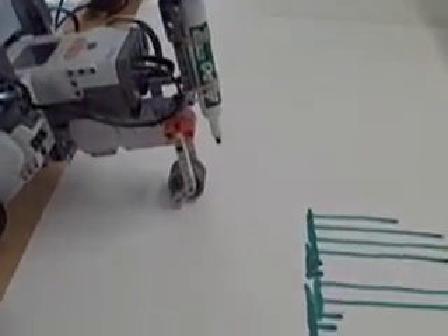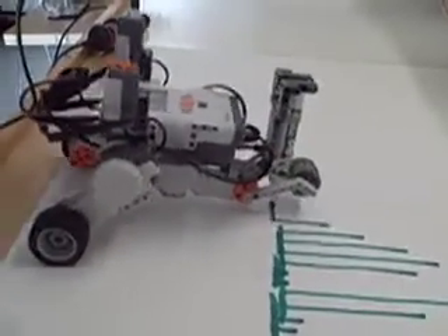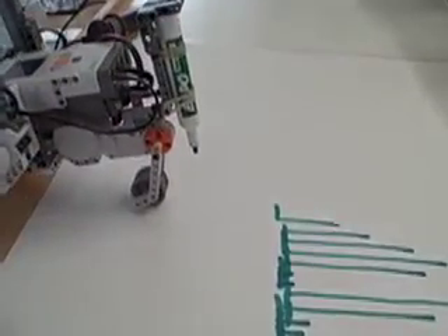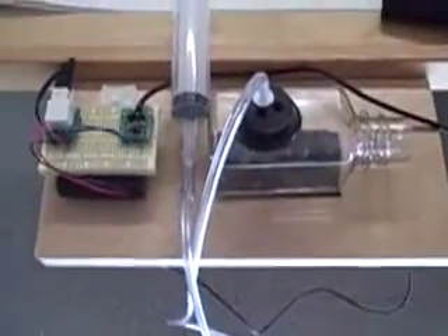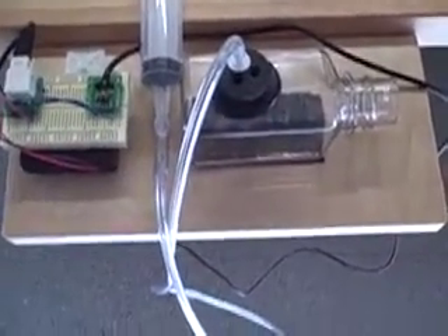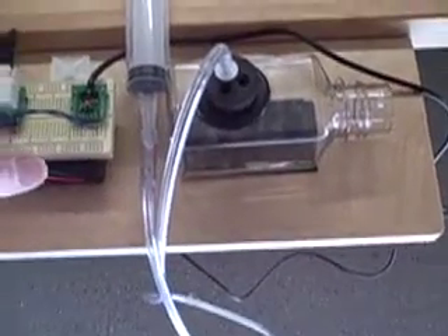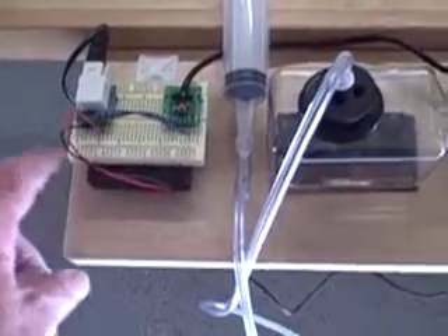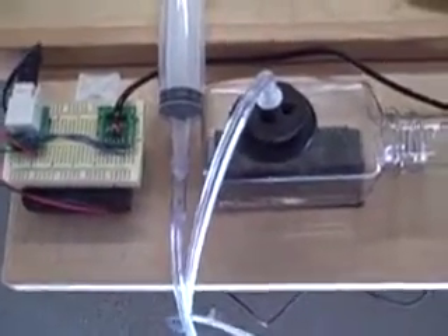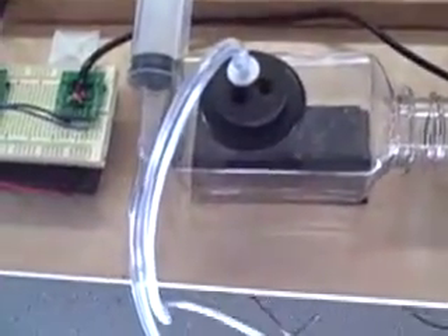You can see the line dropping. Close-up of our electronics table, which is separate from the drawing table. On the left is the two Vernier sensor adapters with a six-volt power supply beneath it and a little breadboard from Radio Shack. Then over on the right is the CO2 sensor.